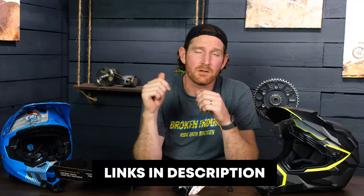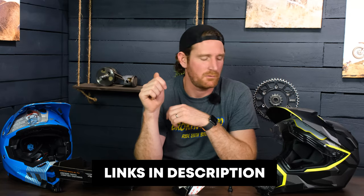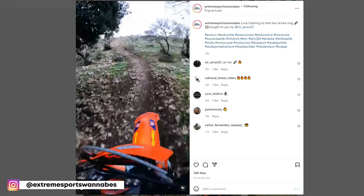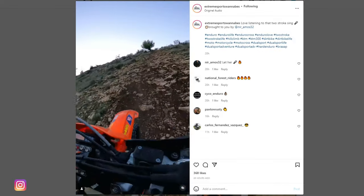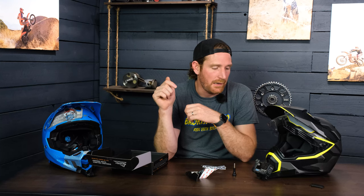Check out our mounts — there will be a link in the description below for our store. You'll also find links to our social media accounts like Instagram where you can check out footage of us using these mounts. All of our footage at this point is being filmed with our mounts. Check out our podcast too — we interview professional enduro racers like Graham Jarvis and Cody Webb and a bunch of other cool people, so you won't want to miss that.